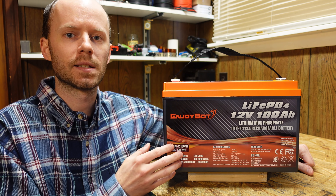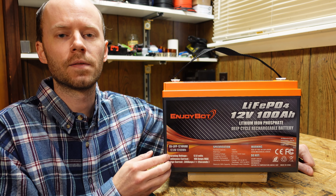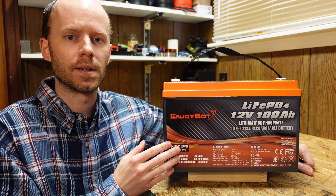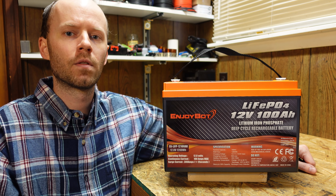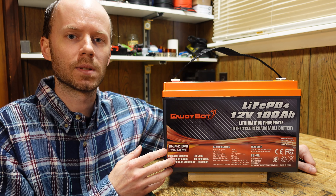Additionally, this battery advertises an IP56 water resistance rating and is good for up to 48 volts, or four of these batteries in series. This video will be the usual overview of features, a capacity test, and then we'll take it apart and see what's inside and how it's built.